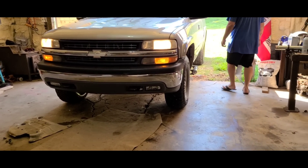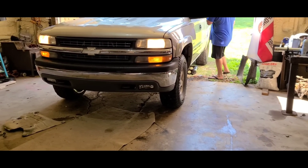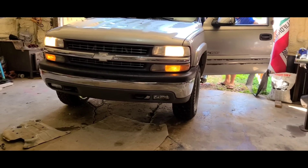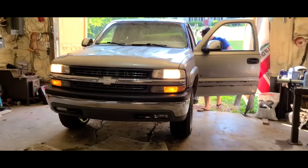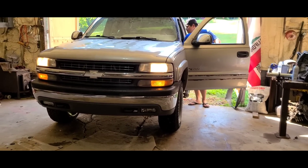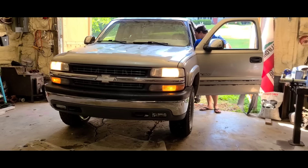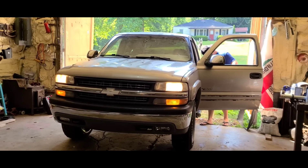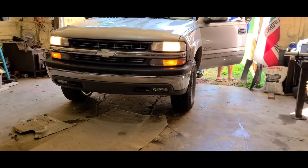What's up friends of YouTube, here is your friend Victor Martinez, known in the artistic world as Oliver Martinez. We have this case, a 2001 — or is it 2002? — 2001, 2002, well, we have this Chevrolet Silverado.